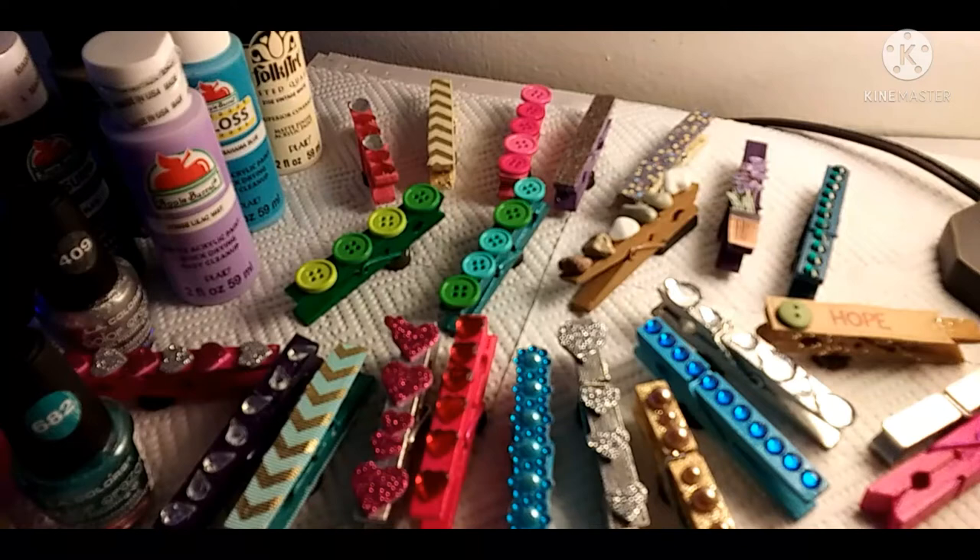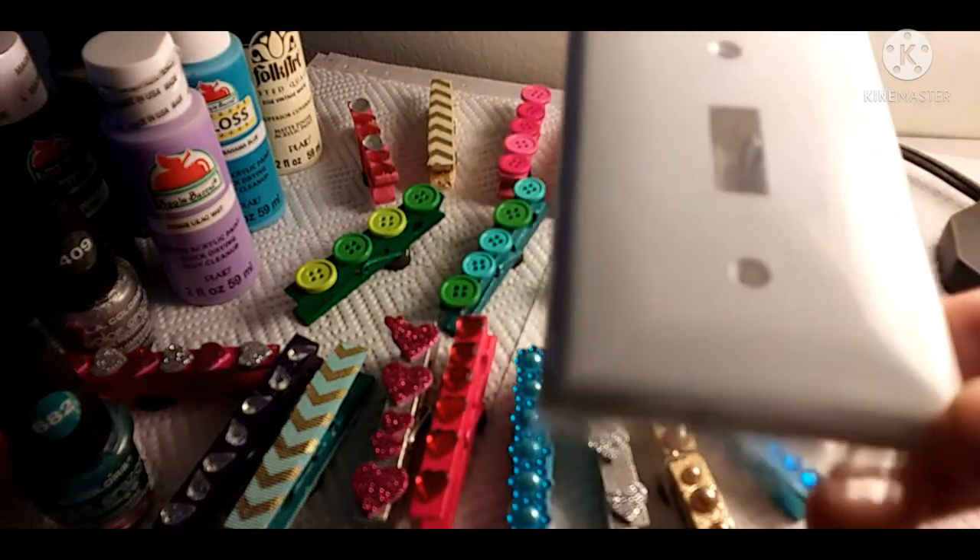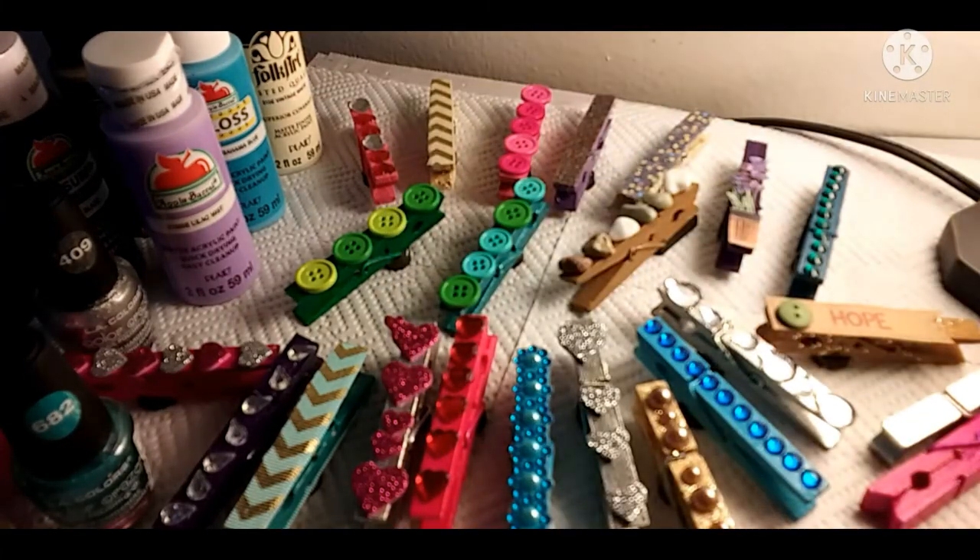A couple of other things I'm going to be doing — I picked up some light switches which I'm going to paint, embellish, and then spray outside with some acrylic paint. I'm excited to do that. They're simple to make but I spent hours painting — it took me about three days just to paint all the magnets, then another day for embellishments, and another day to put the magnets on the back.